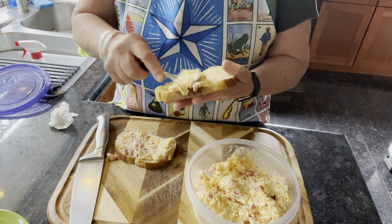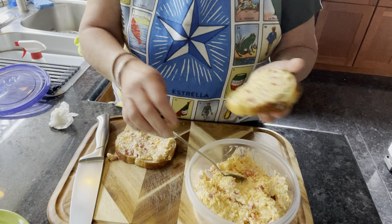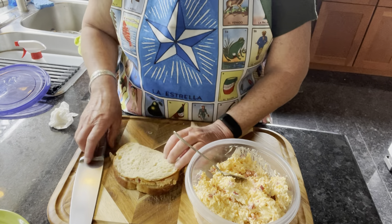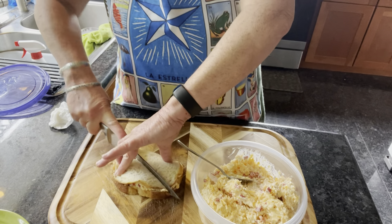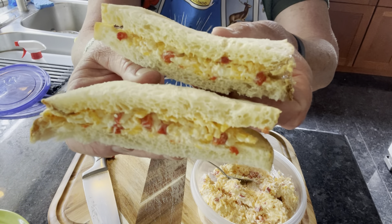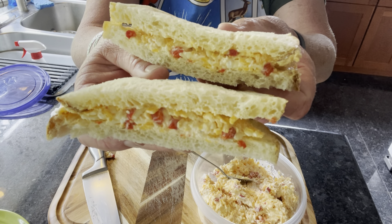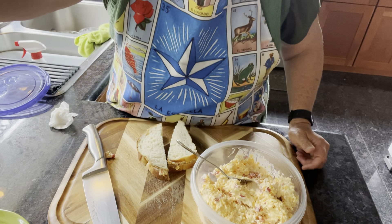For some reason I thought that horseradish went in it, but the recipes I saw don't call for it — though it would be really good. They cut it diagonally. So here you have it — the Masters pimento cheese sandwich. Enjoy! I hope you like it. Try it. Have a wonderful day.